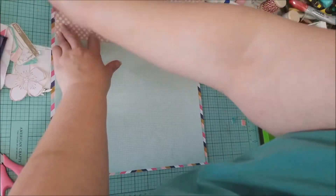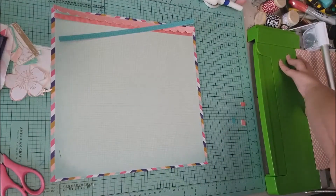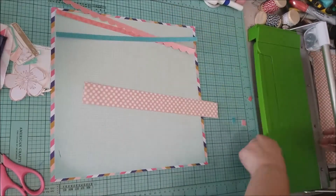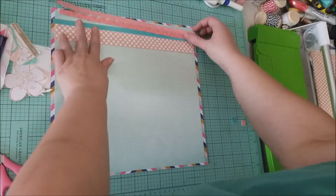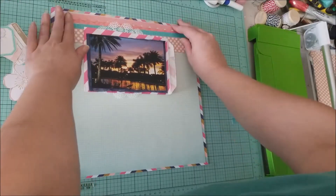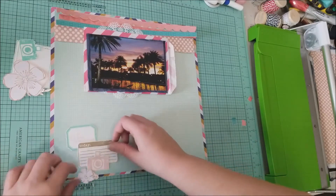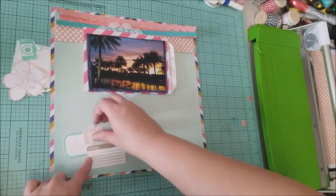Once that is done I grabbed the My Mind's Eye paper — I just wanted a strip of that up at the top to complete the top layering. This layout is mostly going to have layering up at the top and then two embellishment clusters. I bring my photo back to check the placement and I like the way it's looking, so I jump down to the bottom where I'm going to take one of my stamped labels.